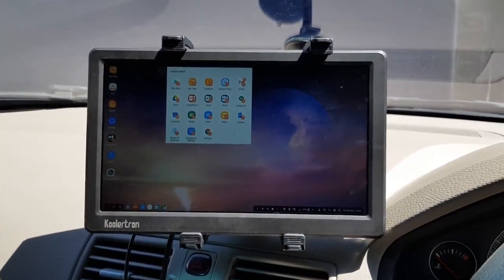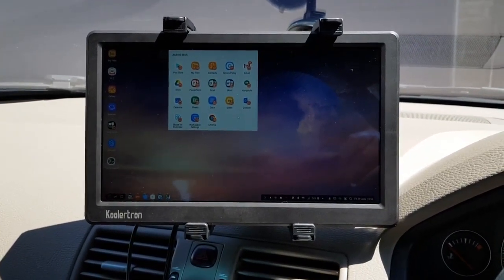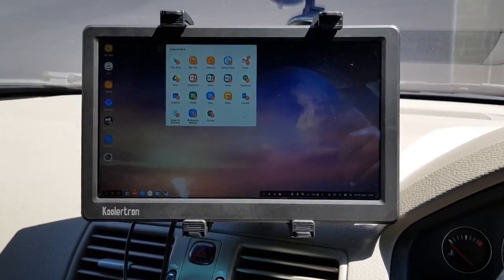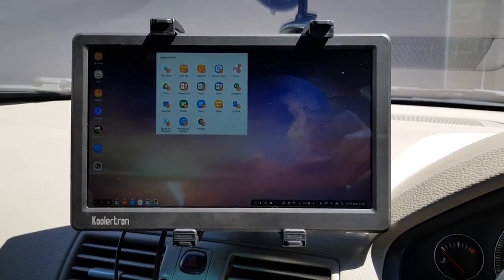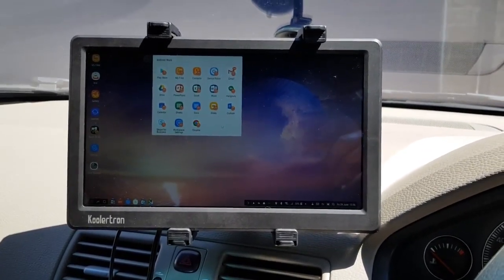This is Robert Knight from Losing the Wires. I thought I'd show you this Samsung DeX in-car proof of concept. If you have any questions, please drop us a line to contact@losingthewires.com — details will be at the bottom of the video. Thanks so much, bye bye.